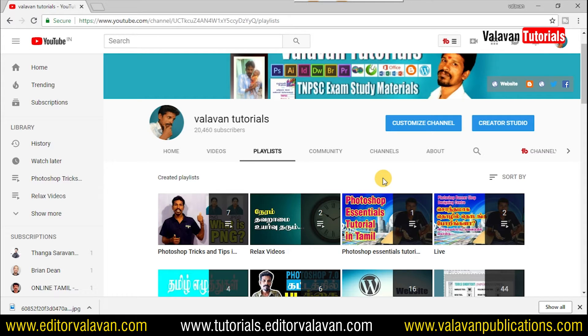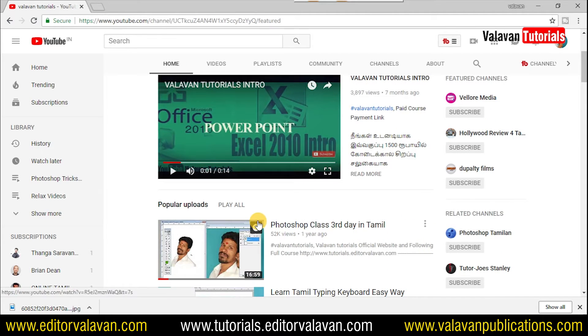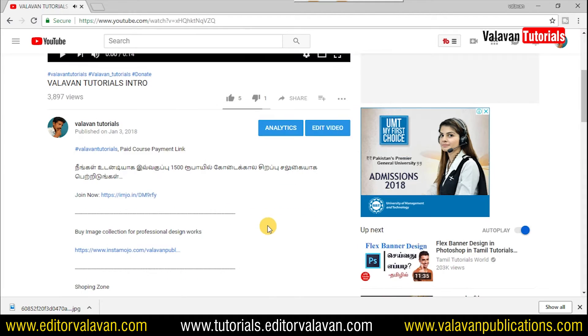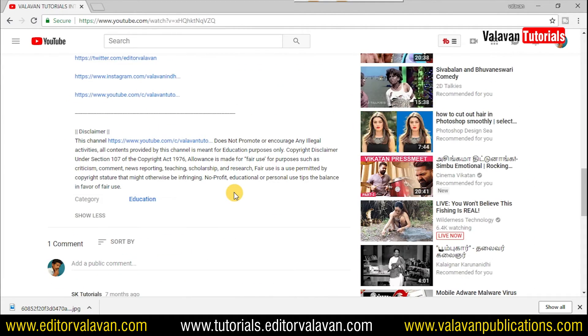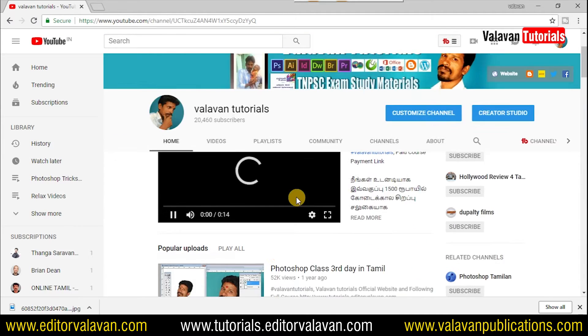The video notes are in the description of this video, linked below. There are many details. You don't want to edit any video. If you don't know any video, you can click on the video. There are many videos.